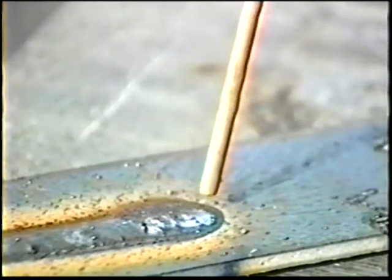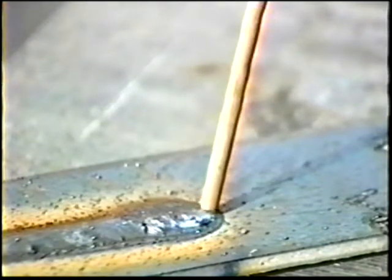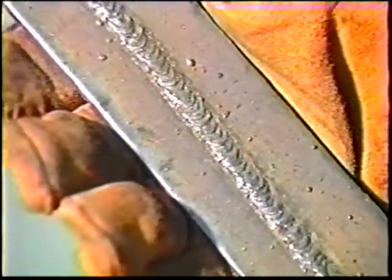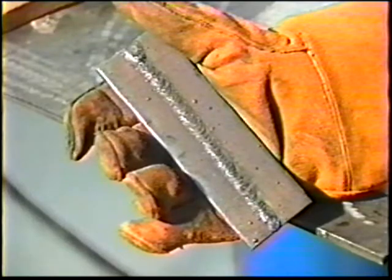Restrike the arc one half inch ahead of the crater, lengthen the arc to two diameters, and move quickly to the crater while reducing the length to about one electrode diameter. Fill the crater to the bead size and resume travel. You should hear the crisp, frying sound; the puddle should be smooth, and the molten metal should solidify to form even ripples as the electrode moves along. Repeat this procedure several times until the beads are even and smoothly rippled, then call the instructor.